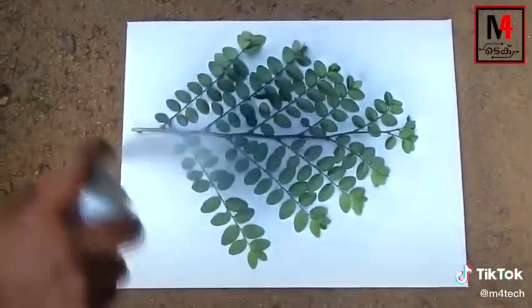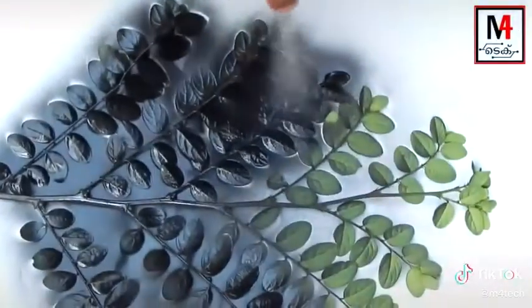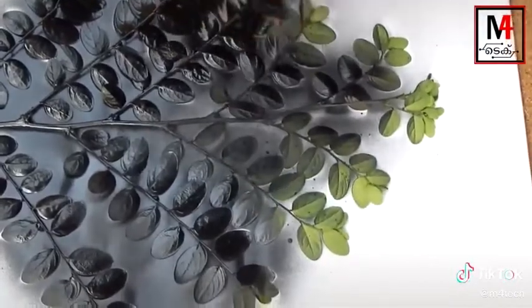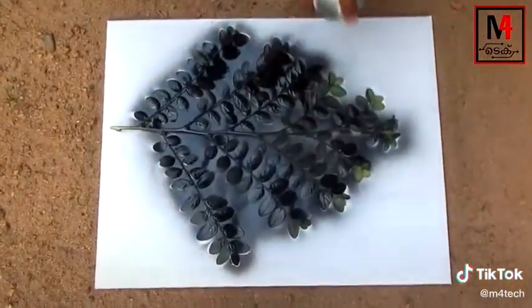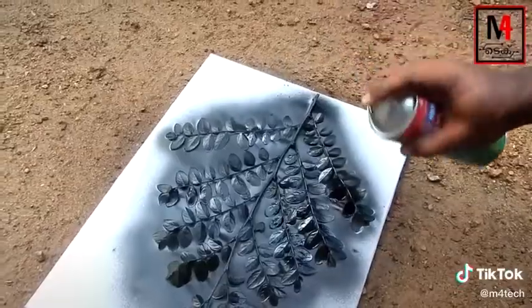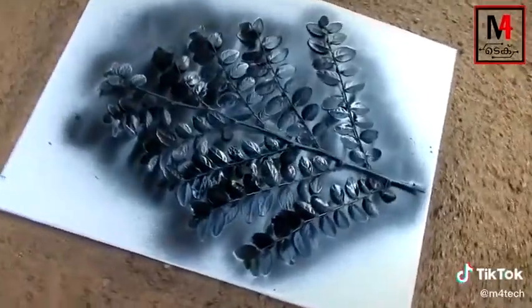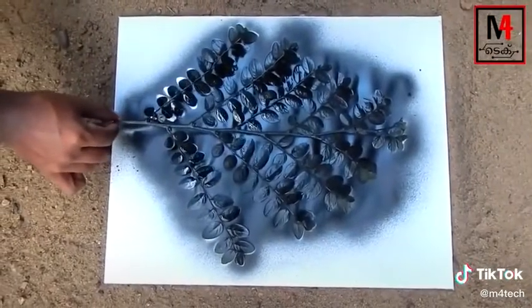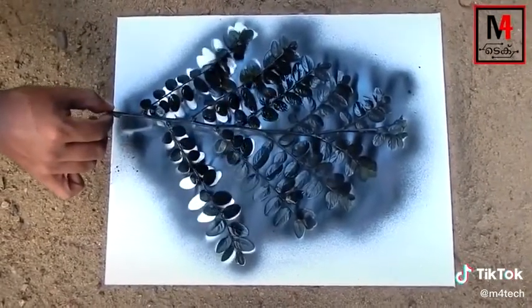I will apply spray paint to the body, I will put a blank. I will put it in a cartoon, I will put a leaf in a tree and place it here. Take some color.